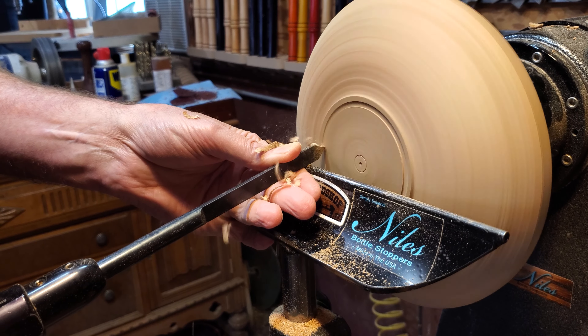Then we'll switch over to the Easy Wood rougher to clean out the rest of the material. This is a nice way to work — it takes a lot of material off pretty fast and makes a nice flat surface across.